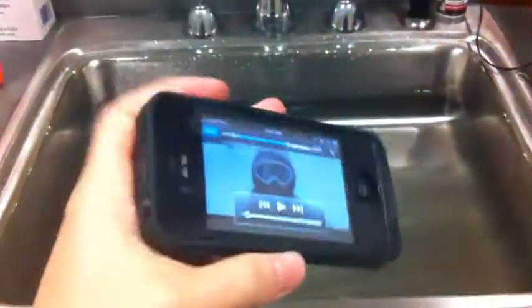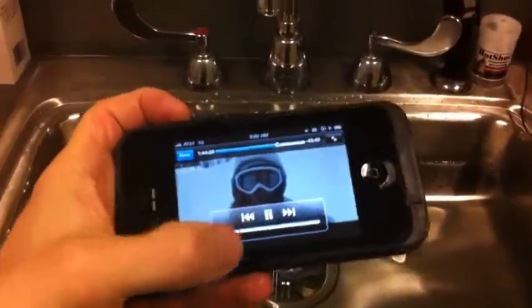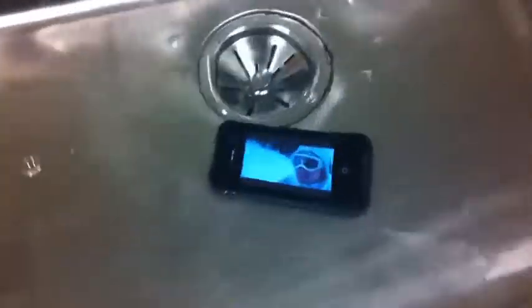I'm gonna put on a movie. I have a sink full of water here. We're gonna just let the movie play and put it in the water. You can see that it is actually filled with water — let it drop.